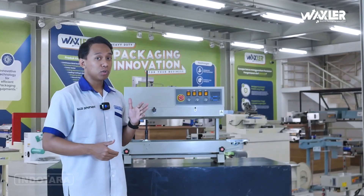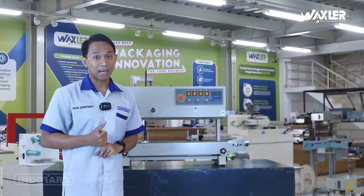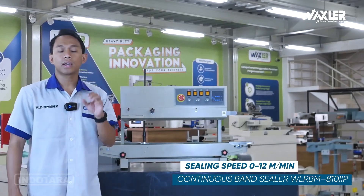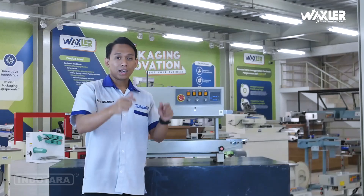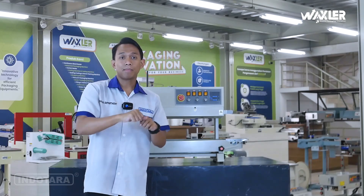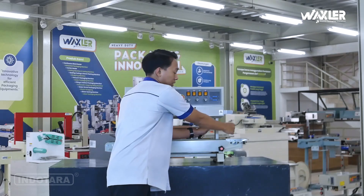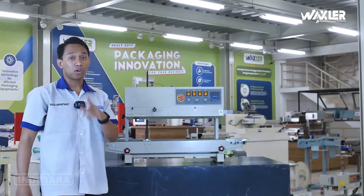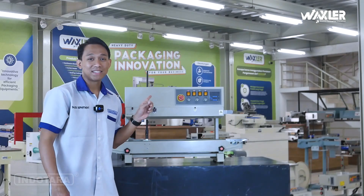Unit ini dapat meningkatkan speed operational packaging kalian. Karena speednya bisa diatur dari 0 sampai 12 meter per menit. Setelah dimasukkan ke dalam kemasan, barang-barang atau produk kalian tinggal ditaruh di atas conveyornya dan langsung berjalan, di-seal secara otomatis dan continuous. Makanya ini disebut continuous band sealer.